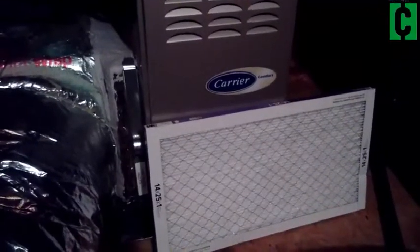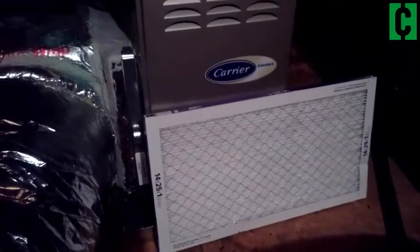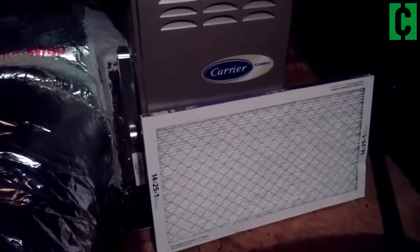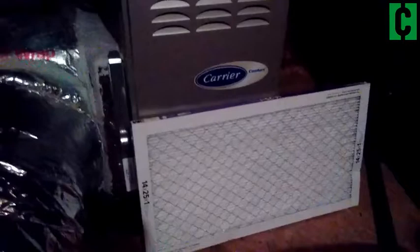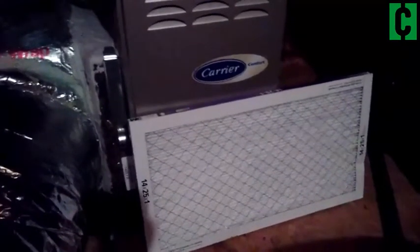Hey guys, here we are up in the attic. Just wanted to give you guys a quick tutorial, show you how to change your HVAC filter for your air system. Obviously this will change a bit depending on exactly what kind of system you have, but here's the very general concept. Here I have my replacement filter.